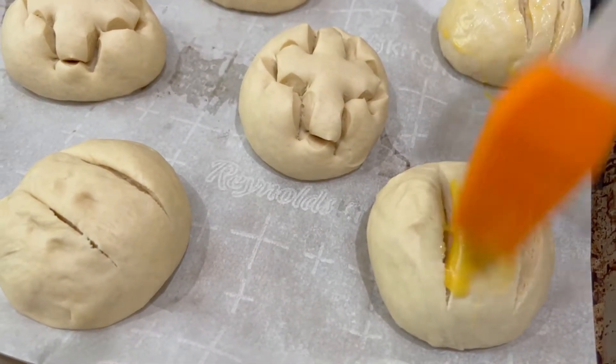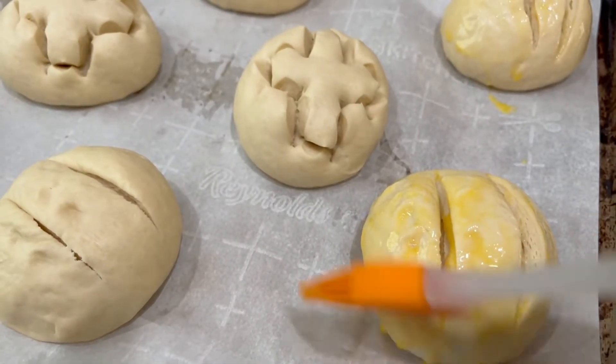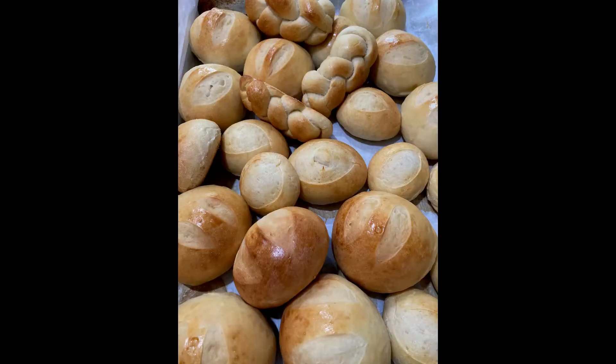After your rolls are cut, apply your egg glaze and then put your rolls into your preheated oven. Preheat your oven to 450 degrees, and right when you put in the rolls, lower it to 400 degrees.